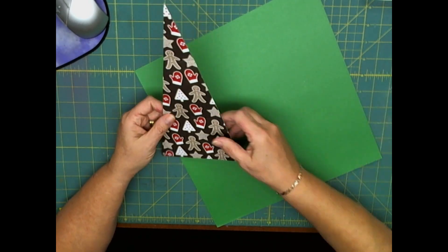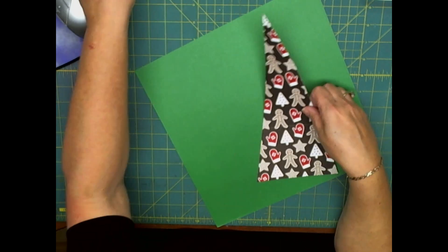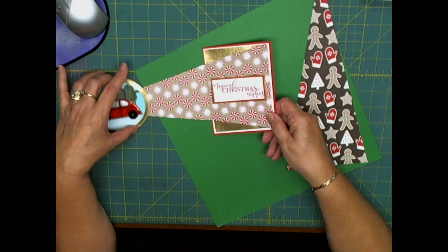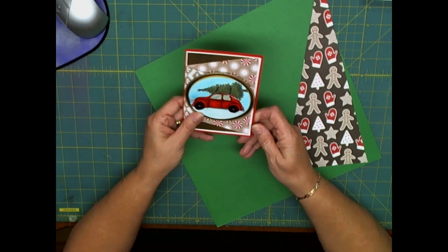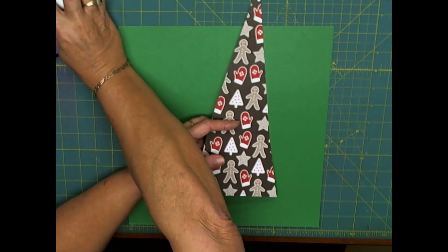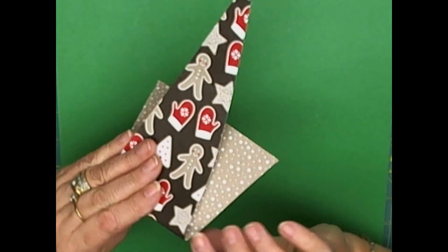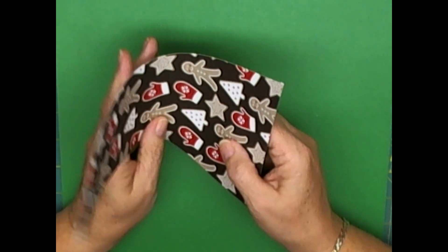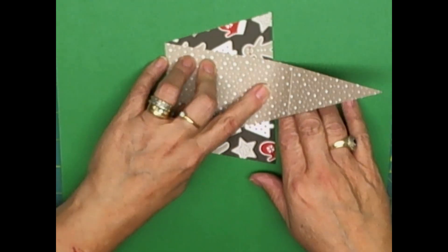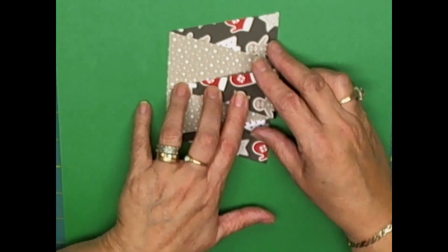Now the biggest thing is which side you're going to use. Once you've chosen your double-sided cardstock, decide which side you want to show. This side is busier and more Christmassy, so it was easy for me to choose. If you have a neutral piece, just pick the side you want. So I want the busier side to show for the first layer, so I'm going to fold it back this way and then fold it back in the other direction.